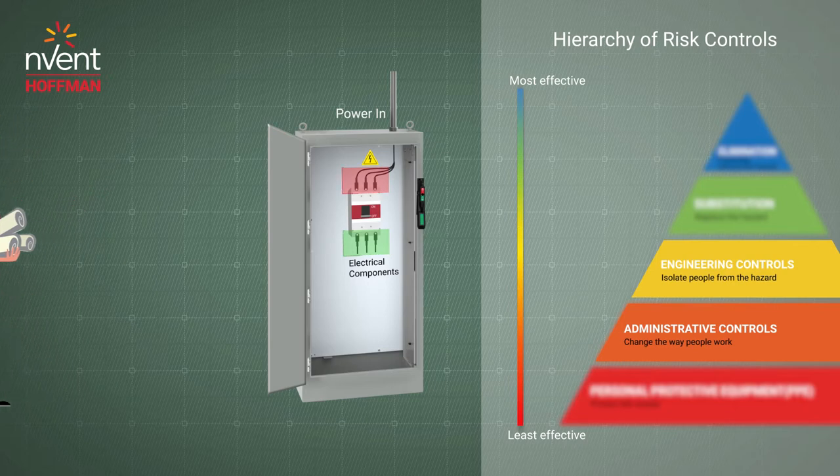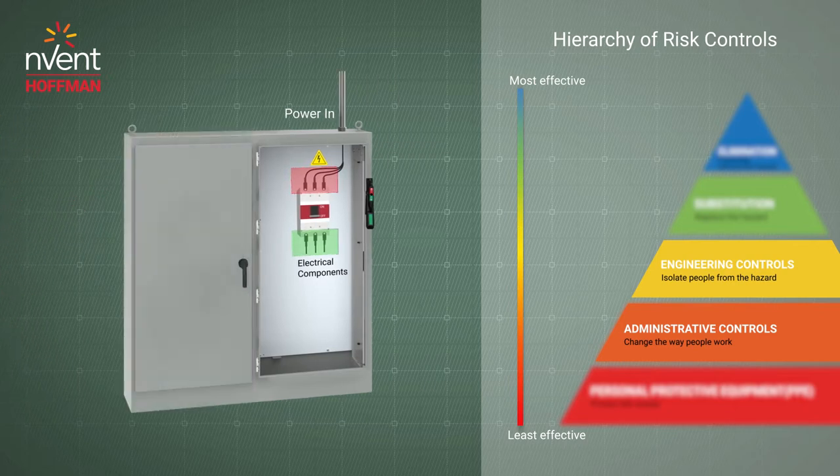Disconnect enclosures with multiple doors can be mechanically or electronically interlocked to ensure doors cannot be opened until power is turned off.